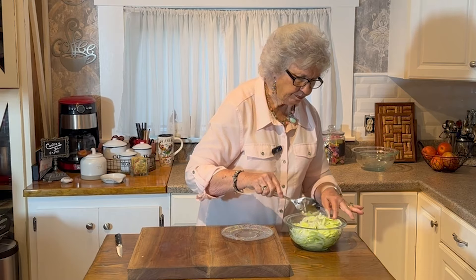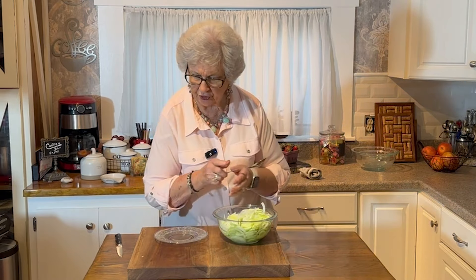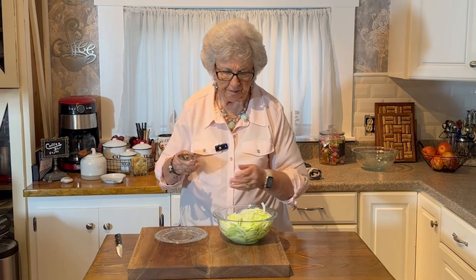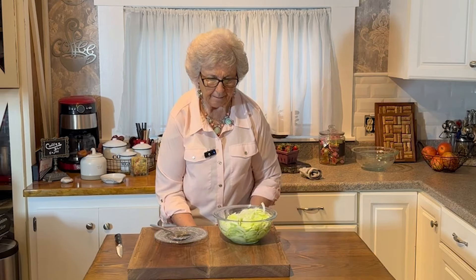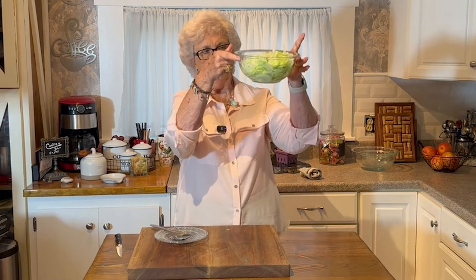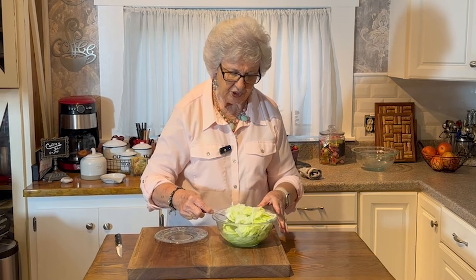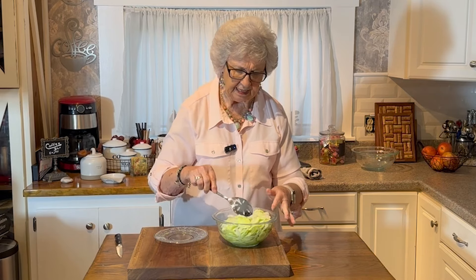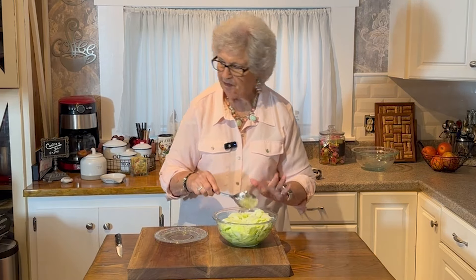We had a family reunion last weekend, and like every family reunion, you always have too much food. There's your cucumber salad. I like putting it in a clear dish so you can see what's going on — see when you need to add a few more pieces of onion or cucumber.